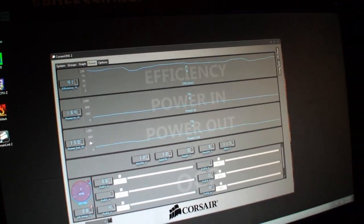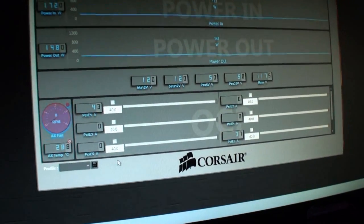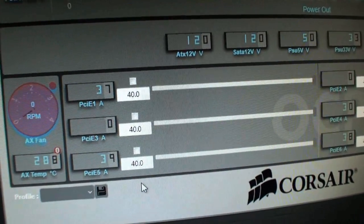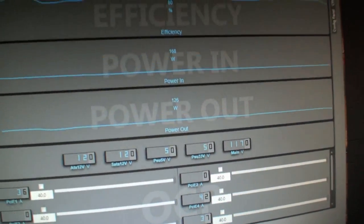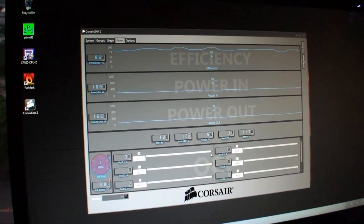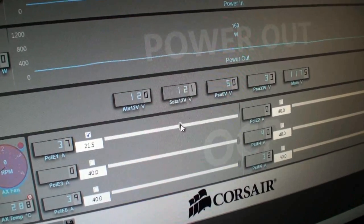Right now the power supply is running at about 170 watts of power output. This is beta software and we're about 99% complete — we're just tweaking the accuracy at low loads. It also has the ability to set overcurrent protection individually. You can choose a single rail, which is the default mode, or go to multi-rail and set separate overcurrent protection points on all the different 12 volt outputs for your PCI Express connectors, adjusting with a slider from 20 amps all the way up to 40 amps.